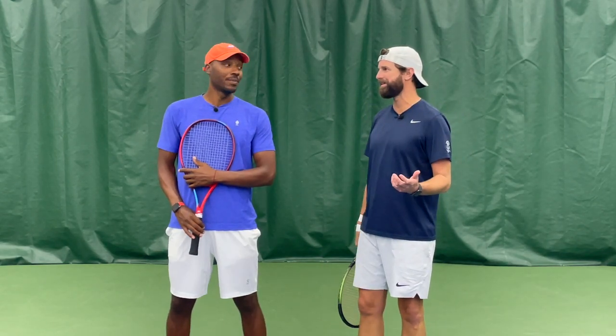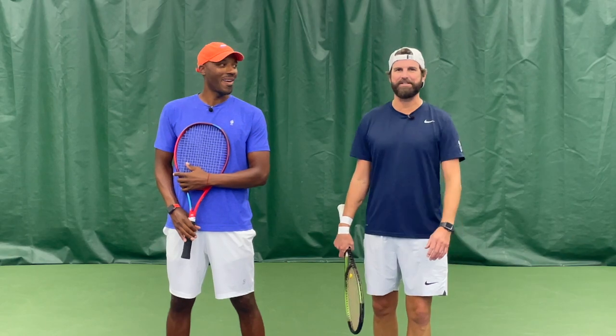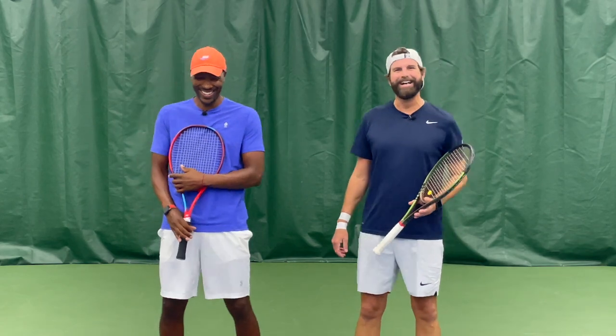We all know how to mold clay at some point in school or as a child. Everybody immediately goes to the scene from Ghost — we're not talking about Patrick Swayze here. Poor Whoopi Goldberg. Good film.